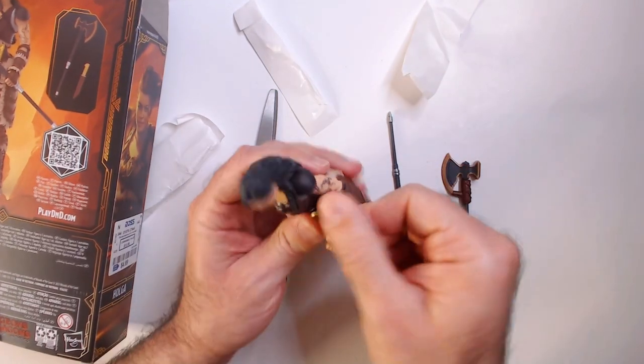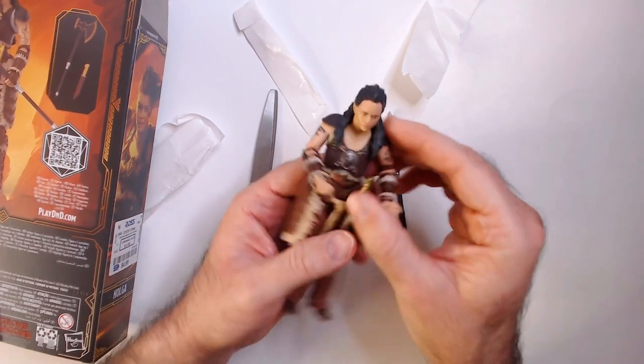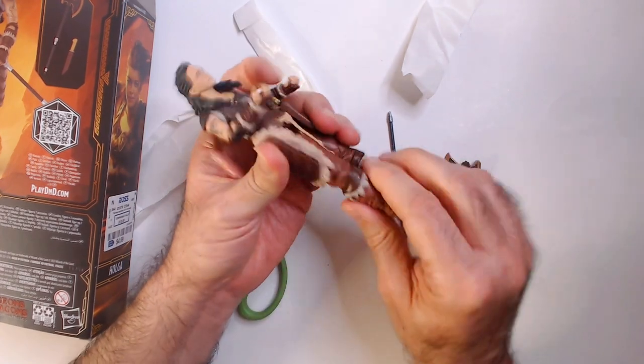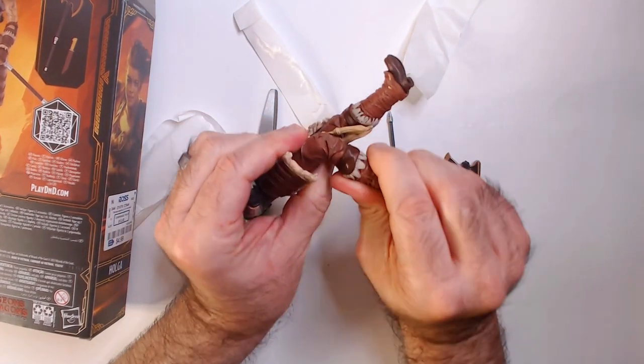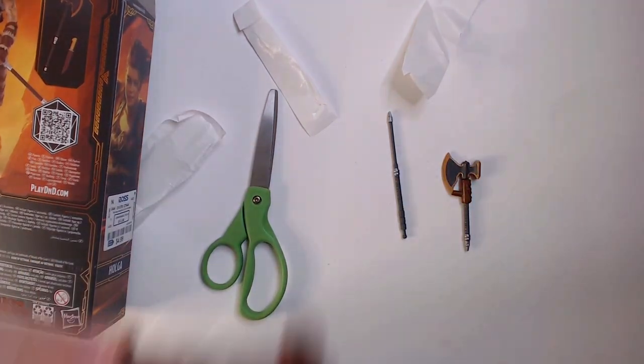For articulation: elbow joints and arms are pretty small. The legs are pretty stiff — it looks like there's a knee joint there. It's really tight, but it pops back in. You can hear it.